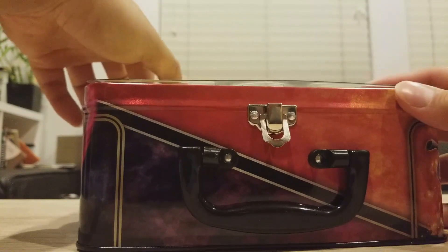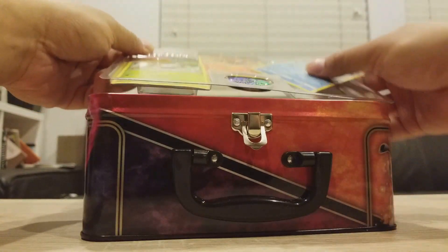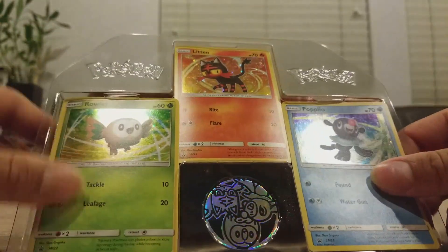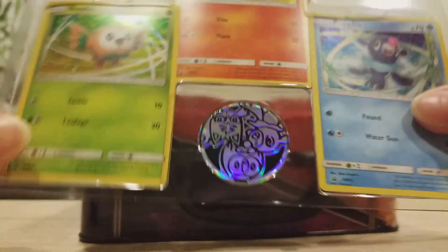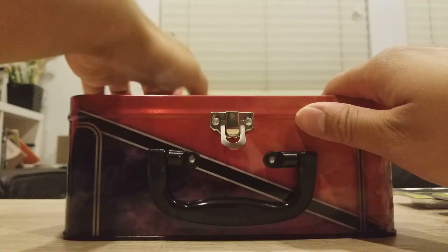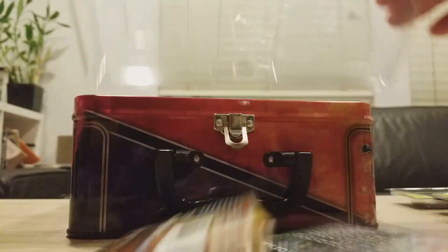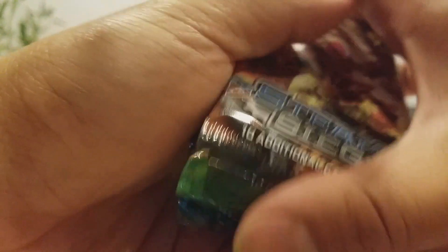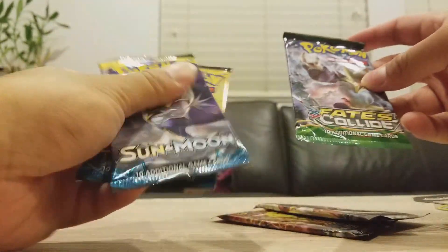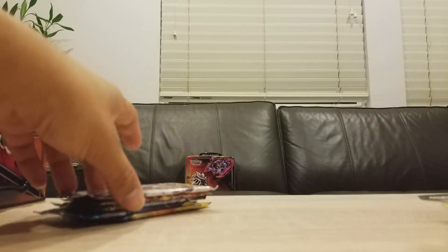Alright guys, let's go ahead and unbox this thing. First we've got the promo cards: Litten, Popplio, and Rowlet, and the coin — very cool coin. I'm sure you guys have all seen that so I'm just gonna leave that there. Alright, the card packs — this is what we're mainly here for. I'm gonna arrange these like this. Leave a comment below and let me know what are your predictions for this opening.